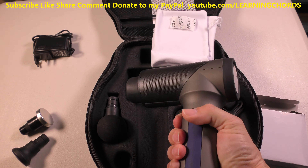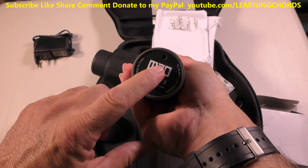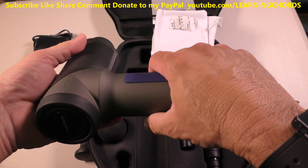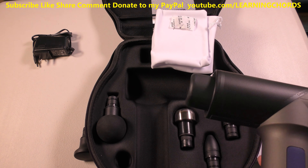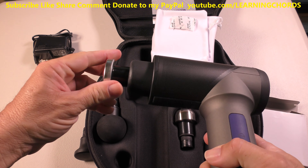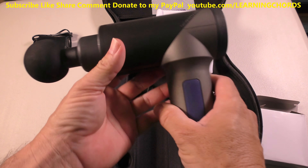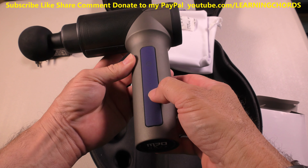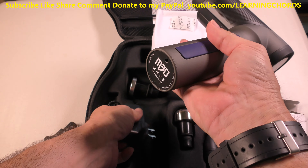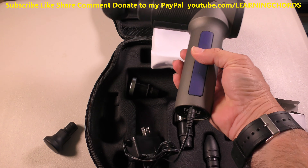I want to take this out and see. At 1.76 pounds, this is very comfortable and the handle is really nice. It looks like that's where you plug in the charger, and you insert the head inside there. It looks like this just inserts and fits in place. That appears to be the power switch, and the different lights indicate the different speed settings. I'm going to plug in the AC adapter and charge this up, then we'll test it out together.